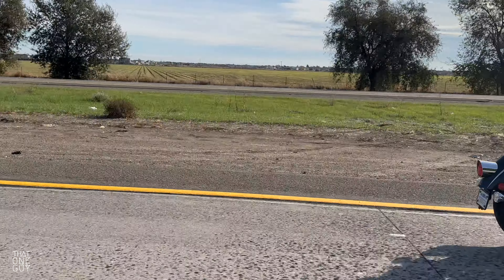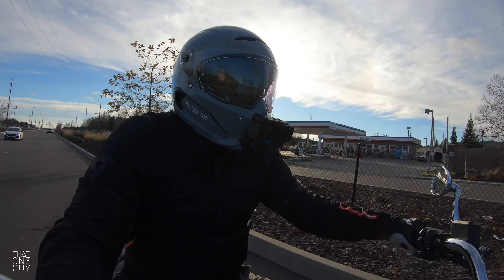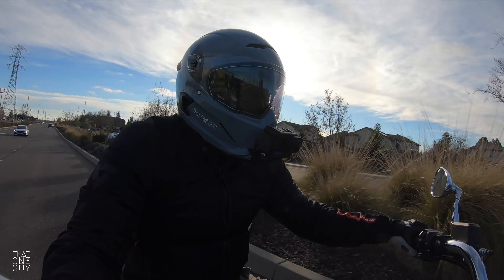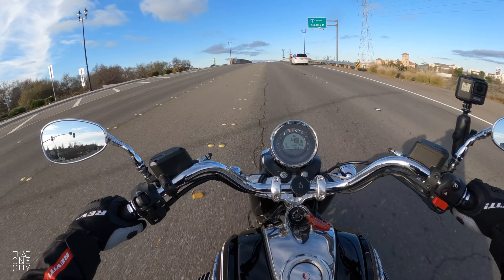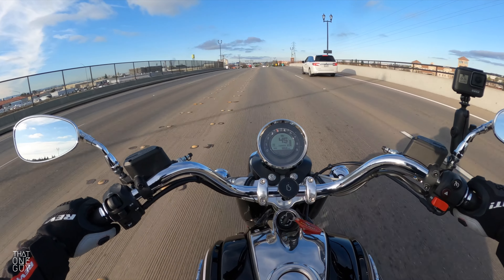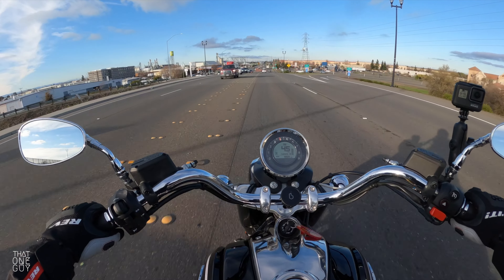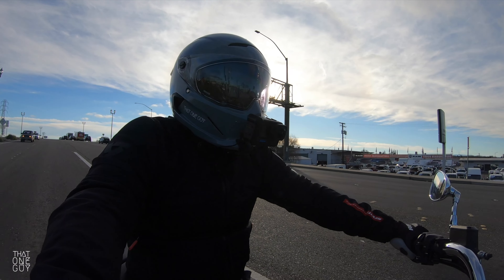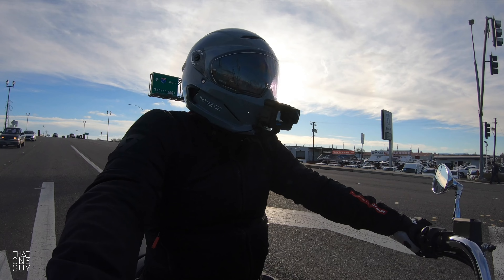This bike has so much power ready to be delivered in that throttle. On a bike like this, zipping around isn't really the point, but there's plenty of passing power on the freeway — whether you need to shift down and keep going, there's plenty of power across a large RPM range in Turismo mode.